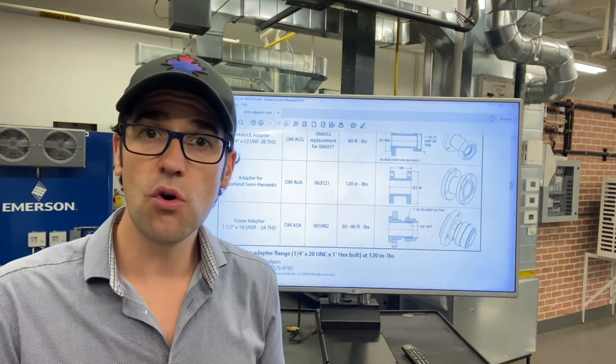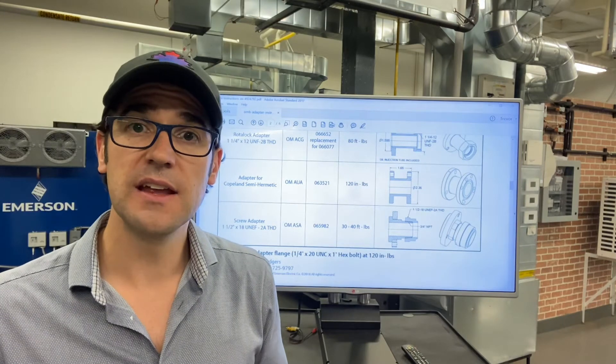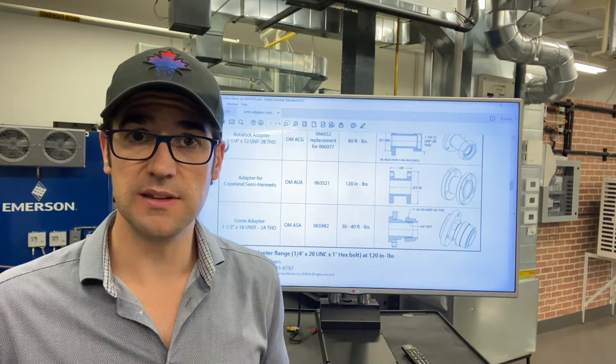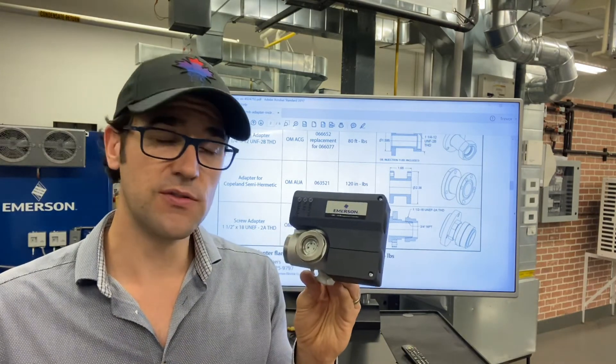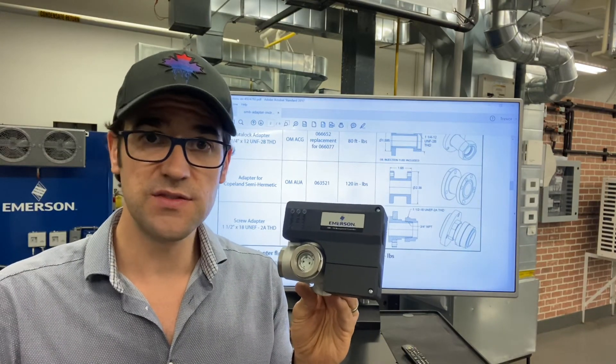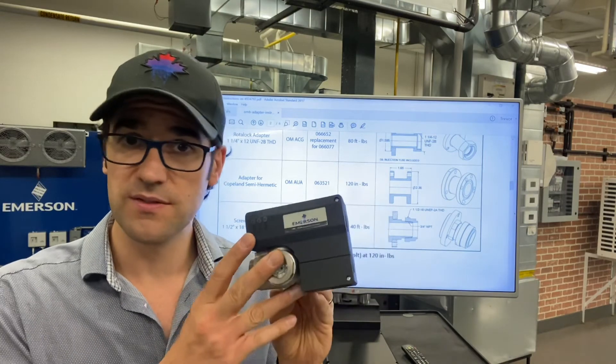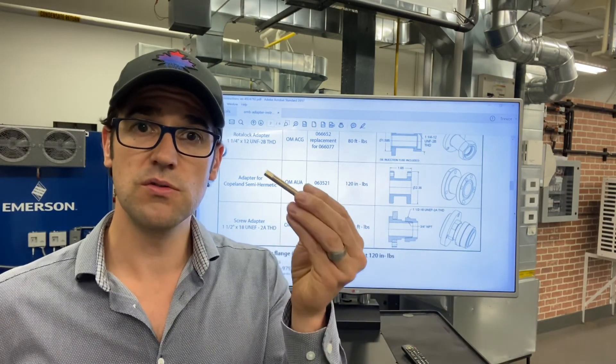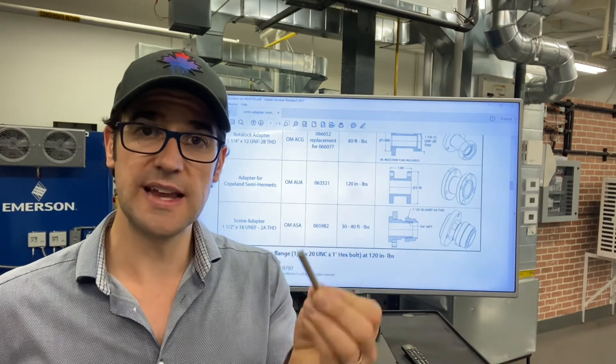Any scroll compressor that you add an adapter on, you will need to add this — for OMBs or OMCs. These are available for standard HFCs, HFOs, and CO2. We have them designed for CO2 as well. But the main thing is: understand you need to add this extender if you ever use an adapter.